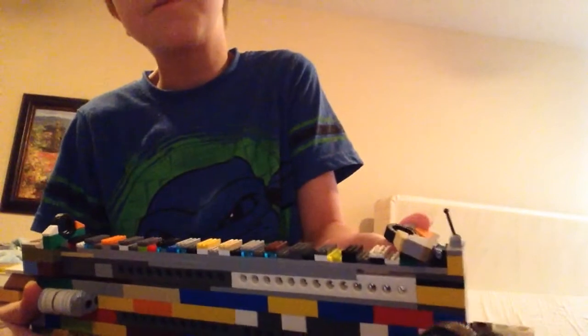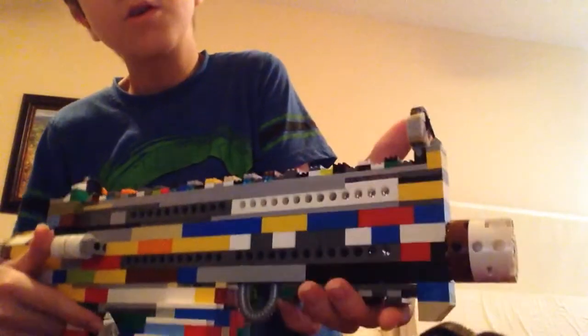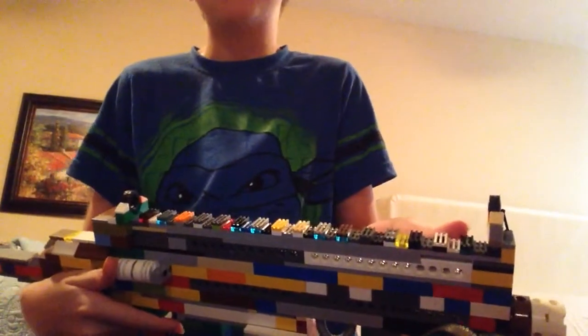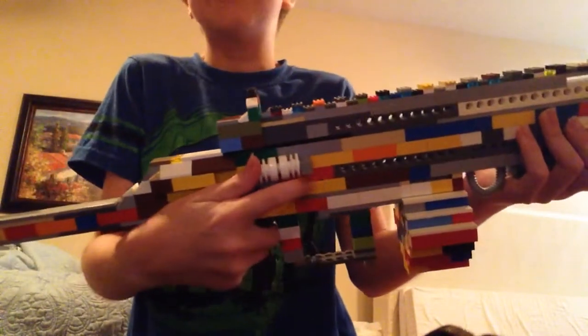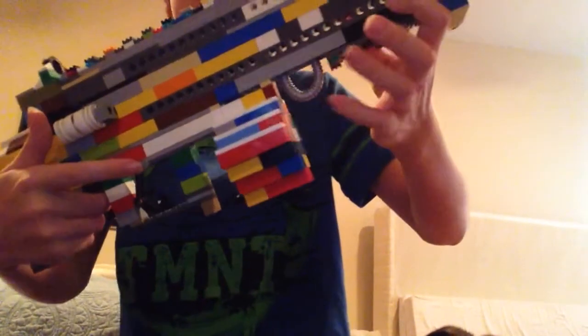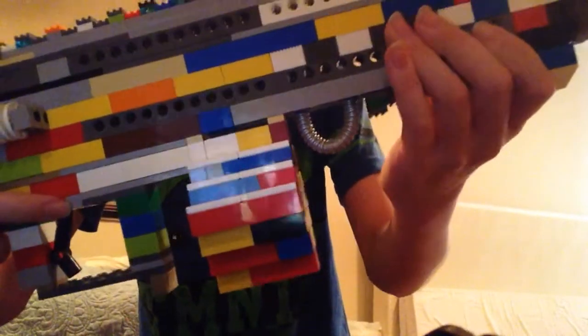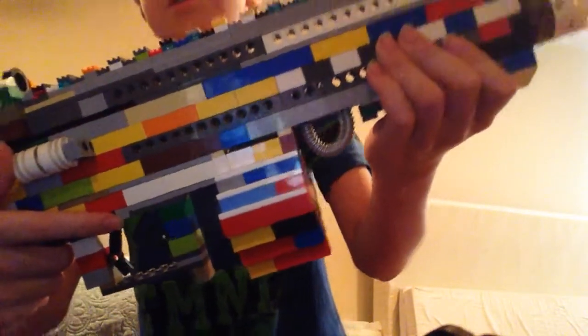It is fairly stable I guess. Here is one of the rails — there are two rails on this gun. Here is the charging thingy right here. Here is the drum magazine. And here is a hose piece that I saw on the gun in the picture.